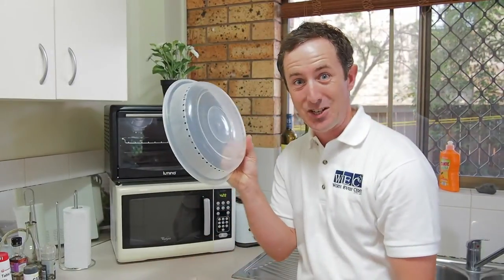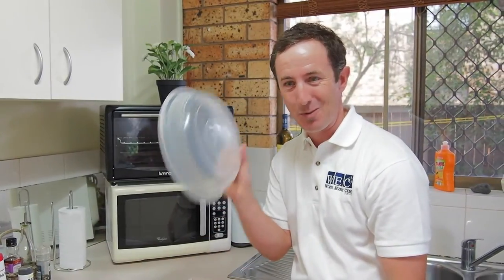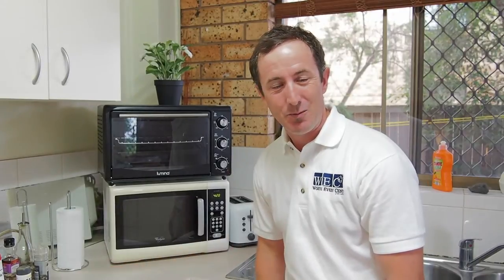Another way: get a cheap cover from Kmart, that'll solve your problem. Thanks for watching, that's today's one-minute cleaning tip. See you next time everyone.